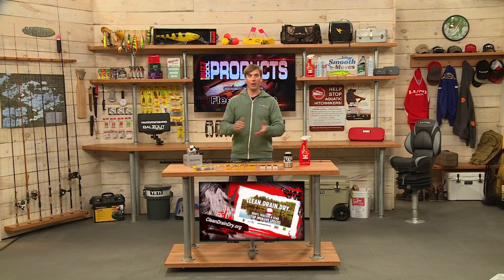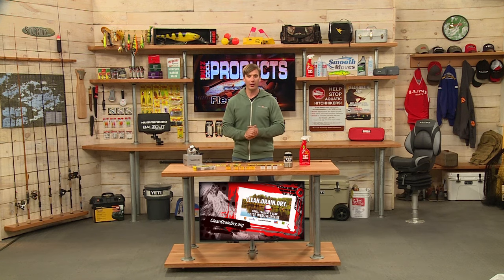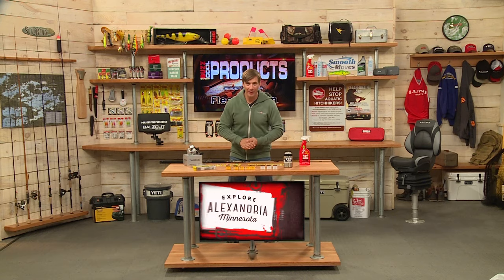All these products are available in your local Fleet Farm store, and also online at FleetFarm.com.